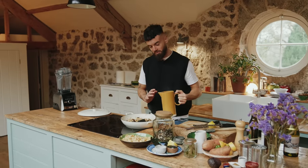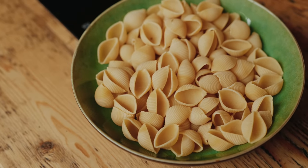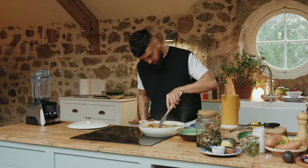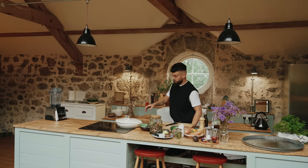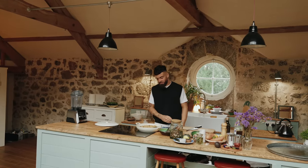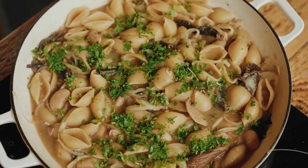We're going to add some vegetable stock now and then I'll add my pasta. I'm going to be using some conchiglie pasta shells, but you can use whatever pasta you have in your cupboard — even break some lasagne sheets if you want to. Get the lid on and let it bubble away for about eight to ten minutes. Stir through some freshly chopped parsley and serve it up with some pumpkin seeds and a few sun-dried tomatoes.